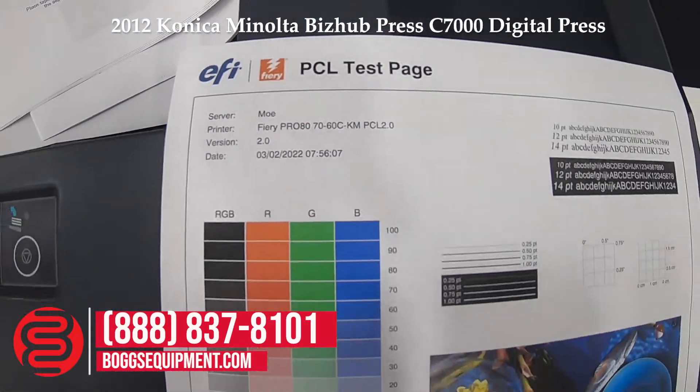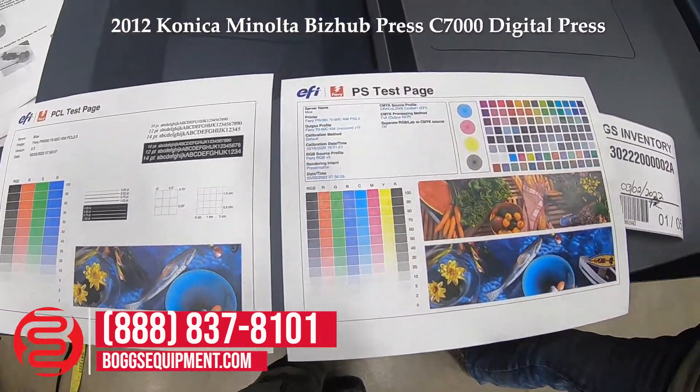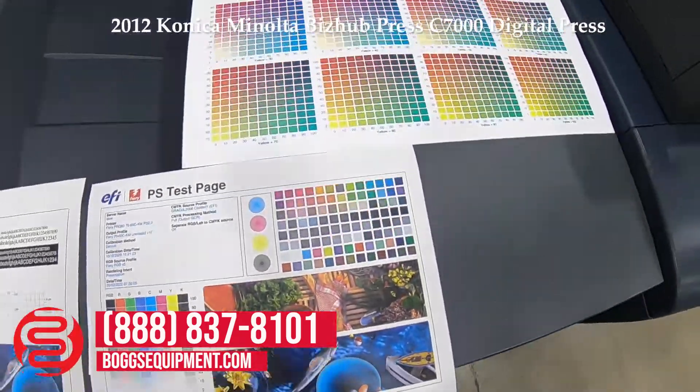These are internal test patterns from the machine. We have a PCL test page, a PostScript test page, as well as the internal power touch chart.